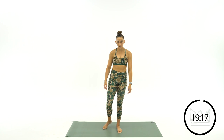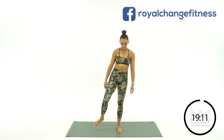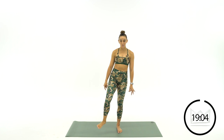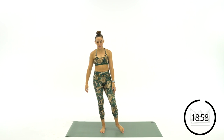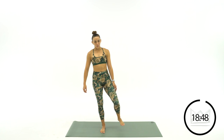Switch directions — it doesn't have to be fast. And if you want to just lift your foot off the ground, you can do that too. Feels nice, huh? We've got to give our feet some attention — we tend to neglect them when we think about muscles and joints. Shift your weight over to the other leg, same thing — circle it around. Breathe deep. Switch directions. Great job.